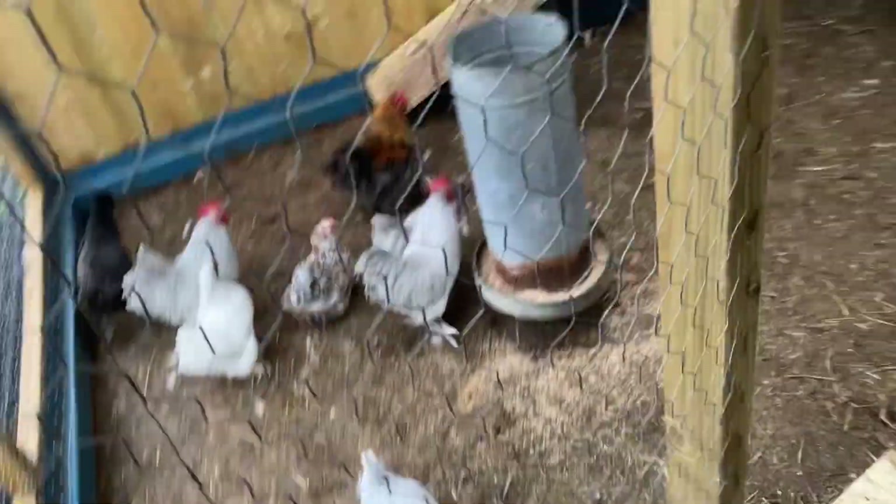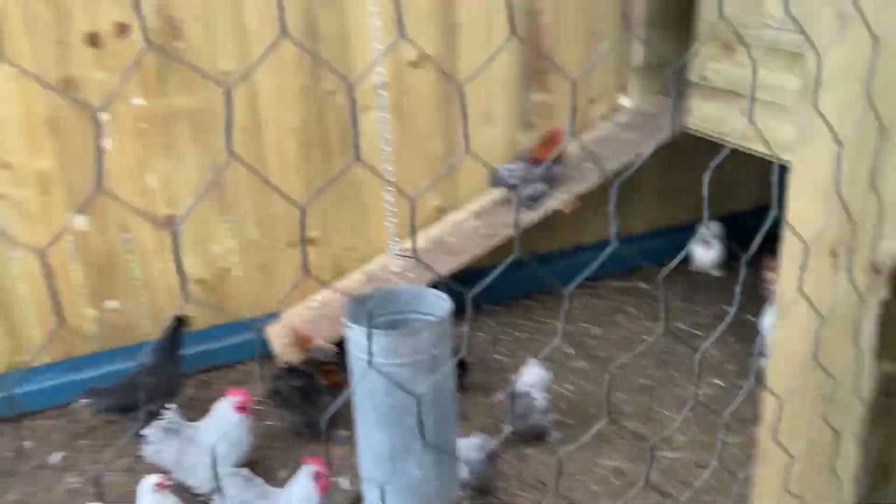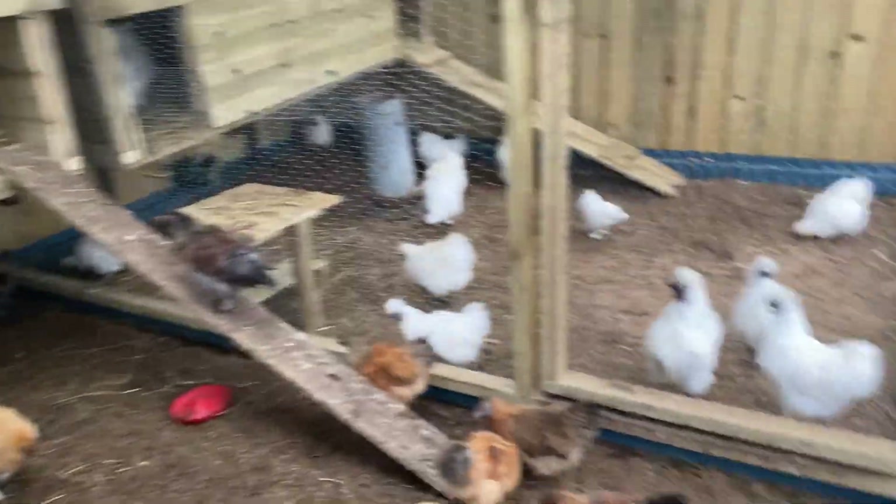One problem I get with these little chicks is that they escape and get into each other's pens, and we end up with some crazy coloured chicks.